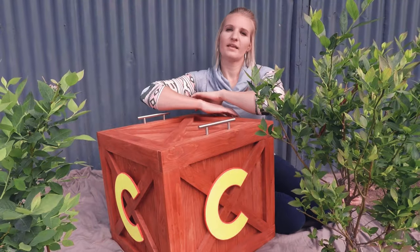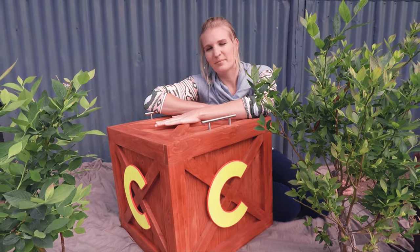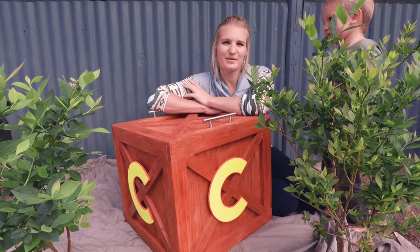Good morning! If you're interested in seeing how I made the checkpoint box from Crash Bandicoot, then keep watching.